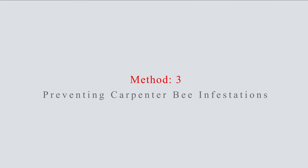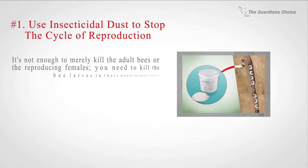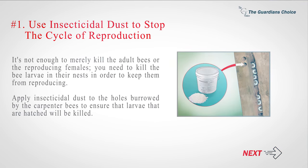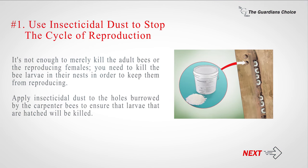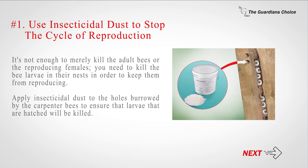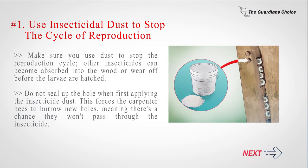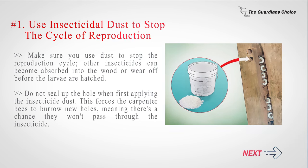Method 3: Preventing carpenter bee infestations. Number 1: Use insecticidal dust to stop the cycle of reproduction. It's not enough to merely kill the adult bees — you need to kill the bee larvae in their nests to keep them from reproducing. Apply insecticidal dust to the holes to ensure that hatched larvae will be killed. Do not seal up the hole when first applying the insecticide dust, as this forces the carpenter bees to burrow new holes, meaning there's a chance they won't pass through the insecticide.